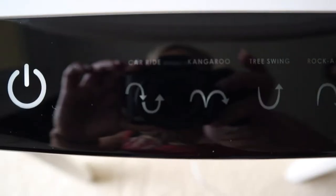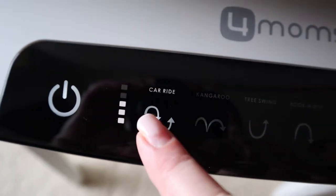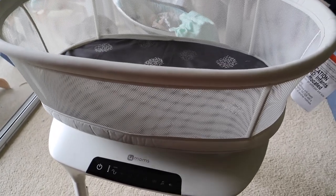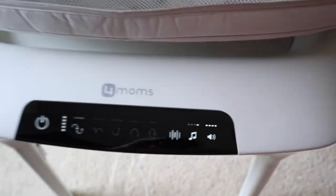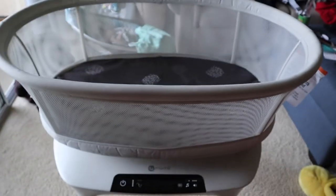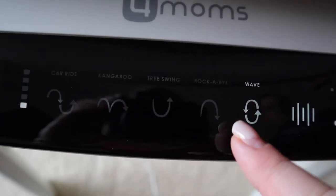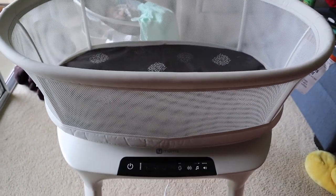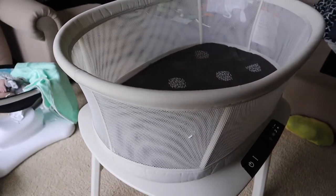It's touch screen with all the settings right here. Let's try this one — you can increase the speed. It's got all the sound settings and different volume settings as well. This is vibration. Now we're going to try the wave. I like this one! Sorry the camera died but this thing is freaking awesome.